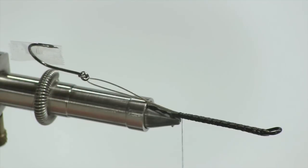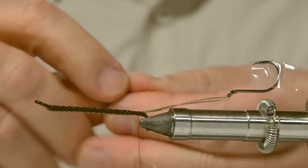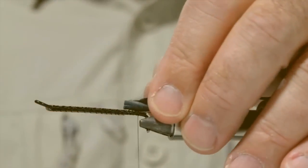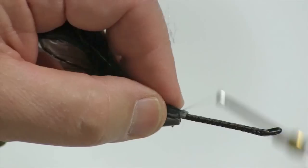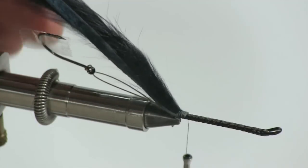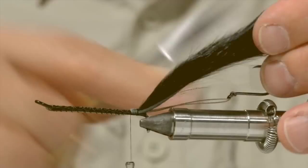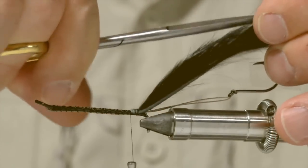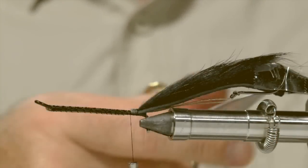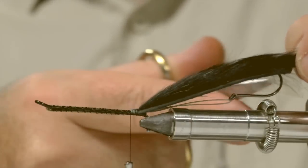Next I'm going to take my tail material, which is black zonker strip. I just tore a little bit of material away so I've got clean leather to tie in. Tying it down nice and secure, then I'll trim it to length — I like to cut a little point, it's more for aesthetics than anything else. I like to have it roughly to the hook length.